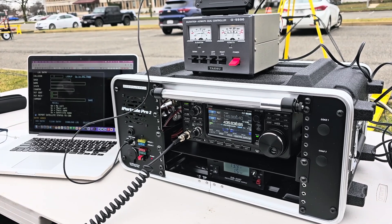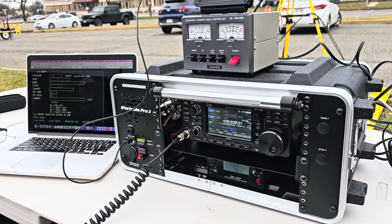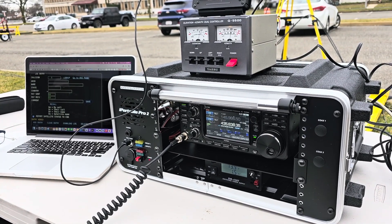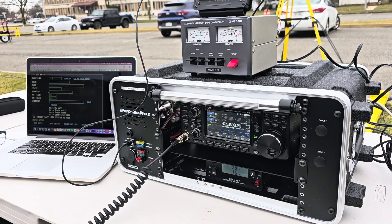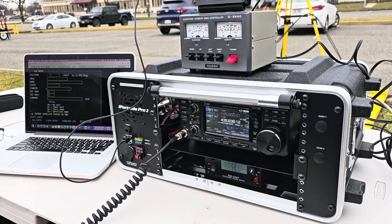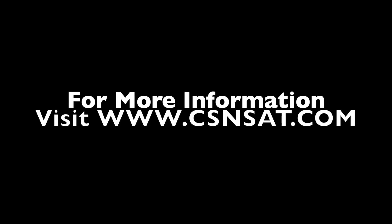I won't hold you up. I missed this pass, but I did want to give it a shot. When I heard your signal, I figured that's clearly the one to go after. Well, we appreciate the flowers, as they say. Visit www.csnsat.com for more information.